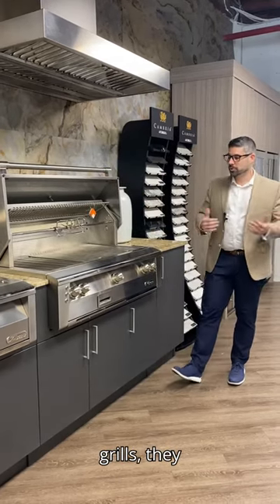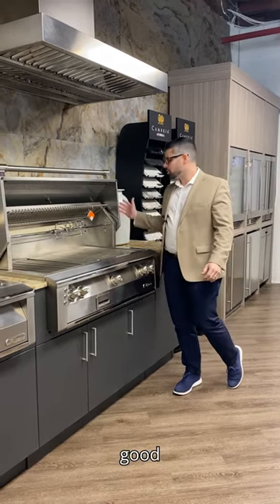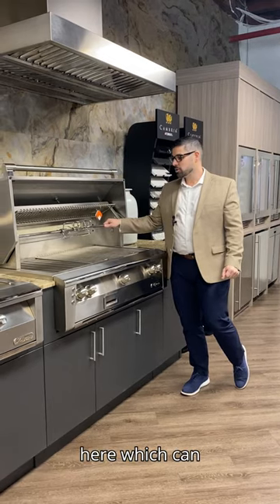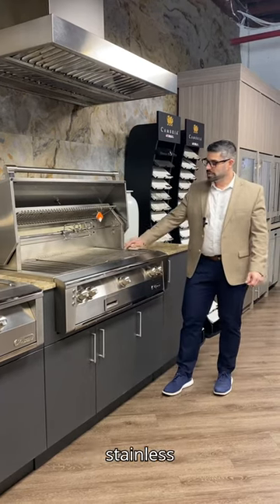Alfresco, like most luxury grills, they do everything right inside their grills. You've got stainless steel burners, good insulation inside their grills. They've got a mega drive rotisserie here which can handle the heaviest of meats and give it a slow and even cook with their infrared burner. Full stainless steel burners underneath,